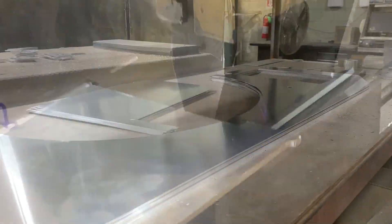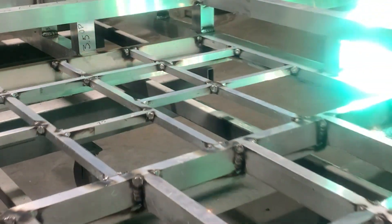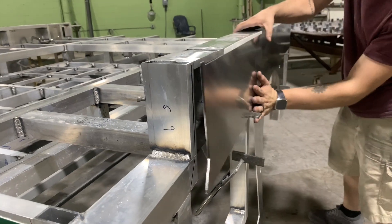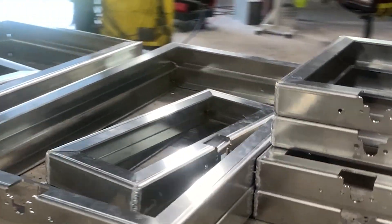Our experienced team then joins these components together, using their expertise to create a sturdy and reliable hauler body. We don't stop at strong and functional — our commitment to excellence extends to aesthetics as well.